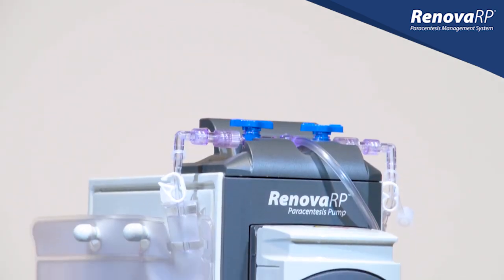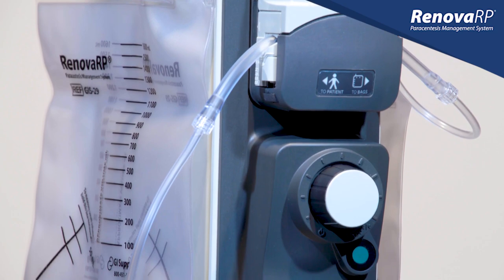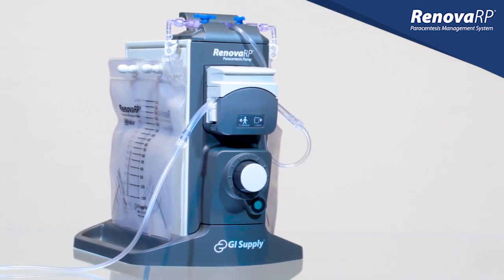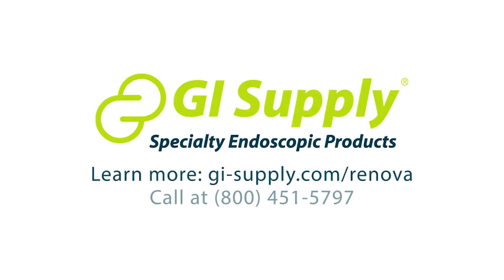We've now reviewed the setup and operation of the Renova RP Paracentesis Management System. We thank you for choosing Renova RP to improve your paracentesis experience. If you have any additional questions, please contact your local Renova RP representative or call customer service at 1-800-451-5797 and choose option 1.